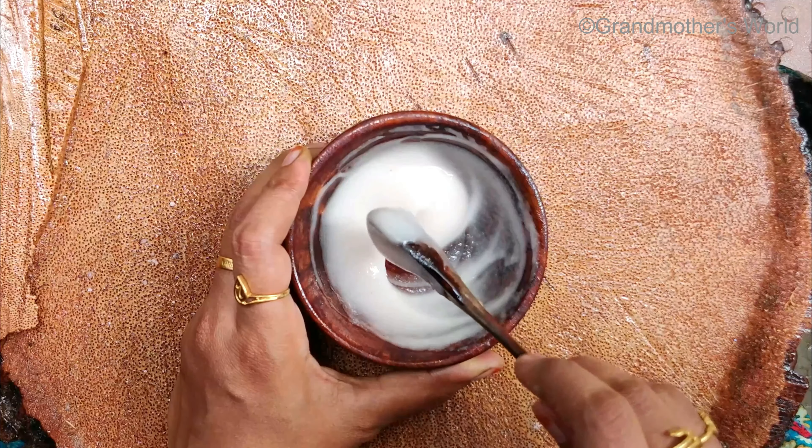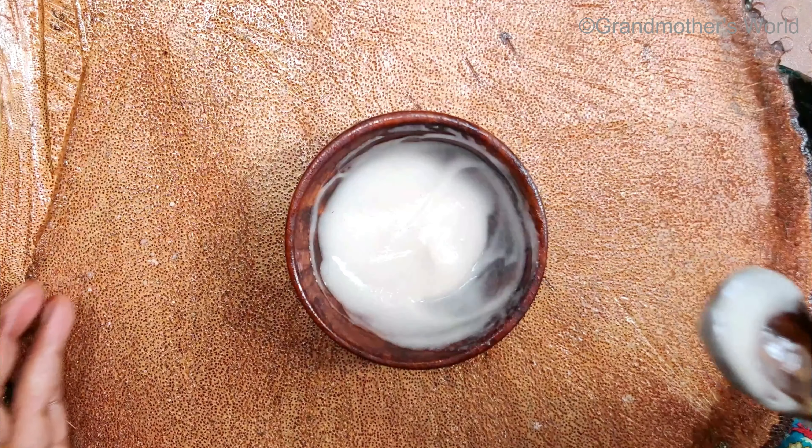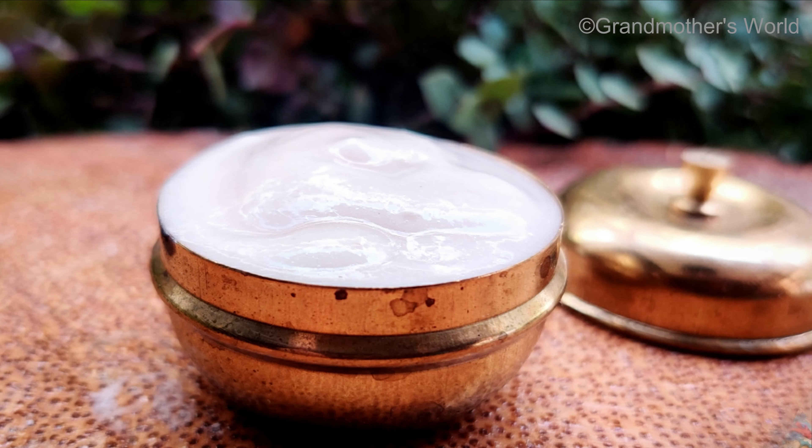Now the cream is ready. You can store it in the refrigerator for about 5 days. Apply this cream under your eyes and wash it off in 15 minutes. You can also apply it all over your face and neck.